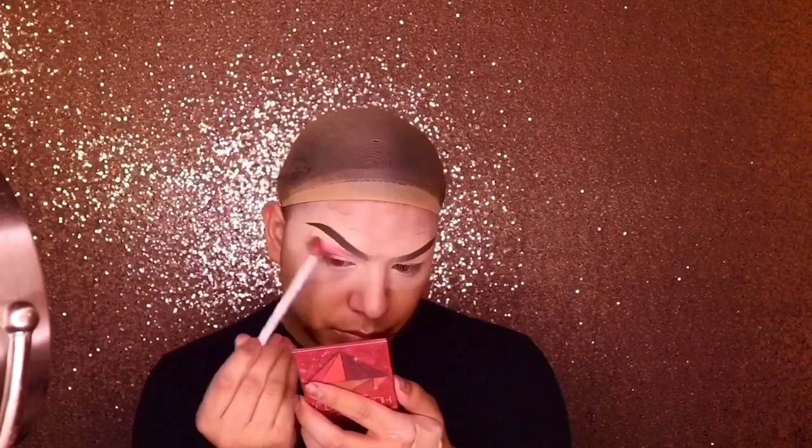Beauty blend that out with your concealer, then we're going in with one of my favorite eyeshadow palettes from Jaclyn Hill — there's a brown tone in there that I use just to give dimension and a better color transition. Now I'm going in with my Huda Beauty palette from her Color Obsessions line.